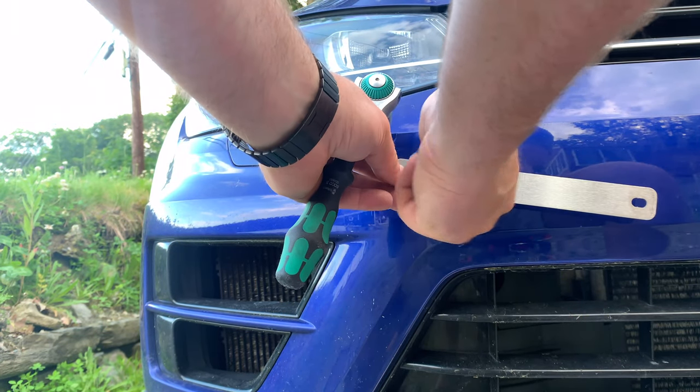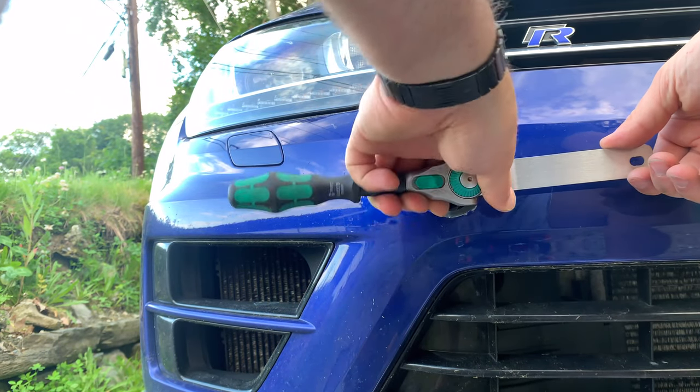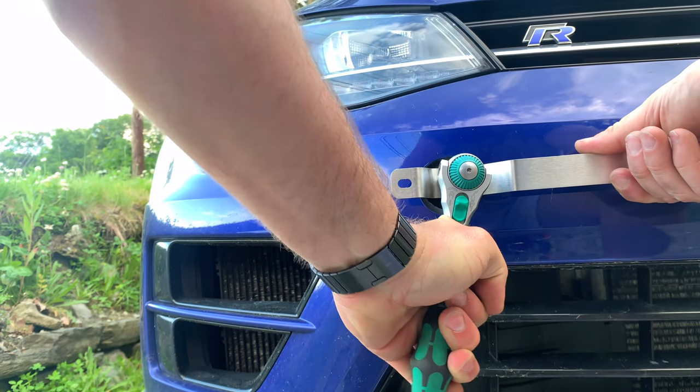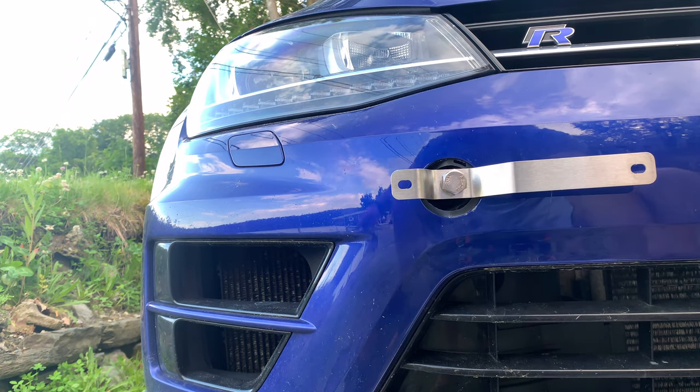Now, why I liked my old one so much is because it was quick release — so before car washes I could take it off, but then it just stopped coming off. This one also says to take it off before you wash your car. Oh well.